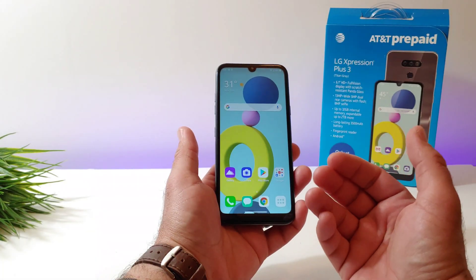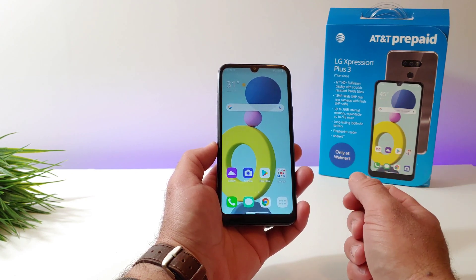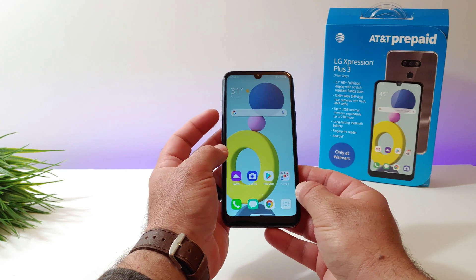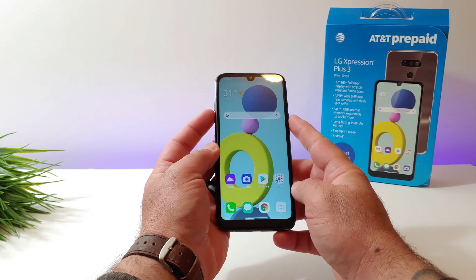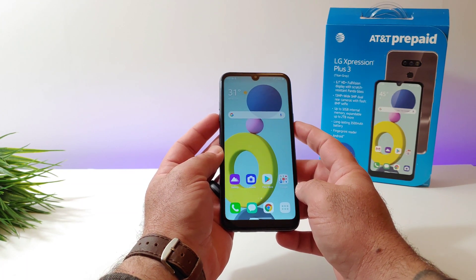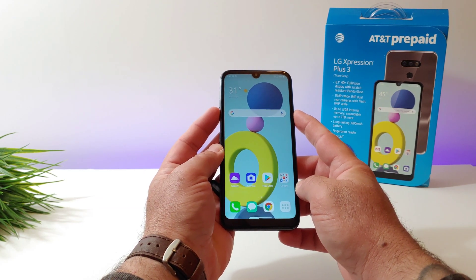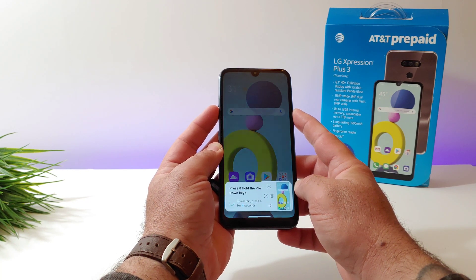So let me go ahead and demonstrate exactly how you can fix this unresponsive display. What you want to do is press the power button as well as the volume down button. You want to press them both and hold them down for eight seconds. Now this might even take a screenshot because this is basically the way to take a screenshot. But here we go — power button, volume down button. I'm going to press and hold for eight seconds. As you can see, it took the screenshot, but keep holding.